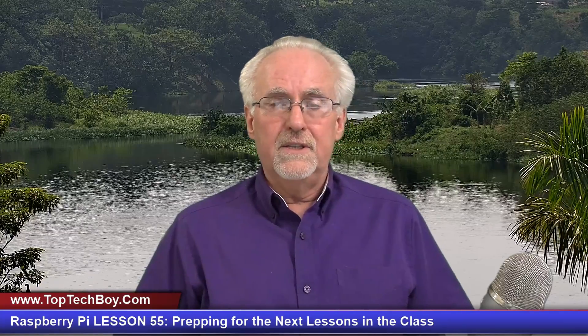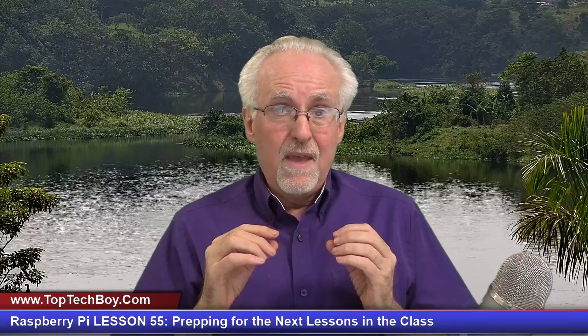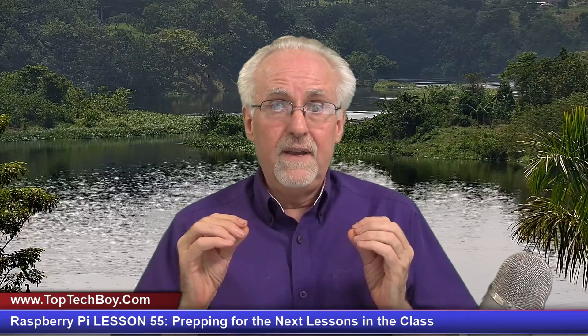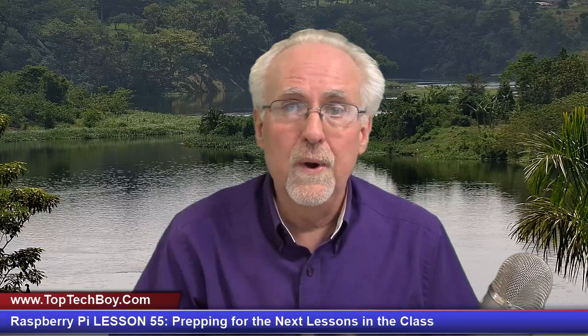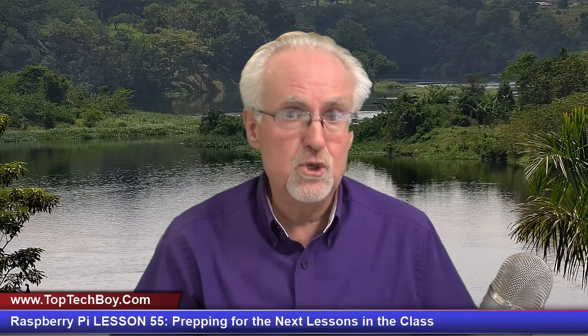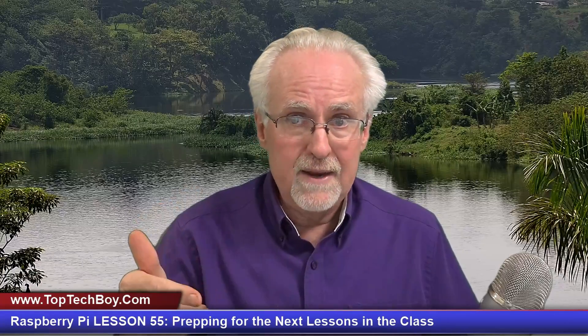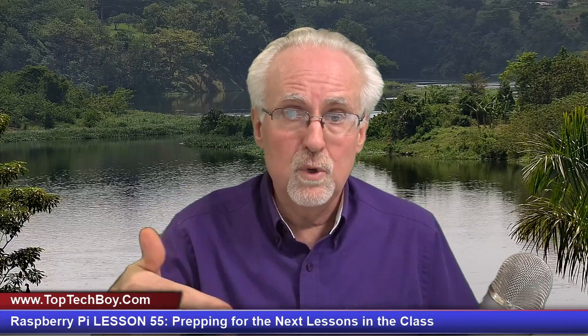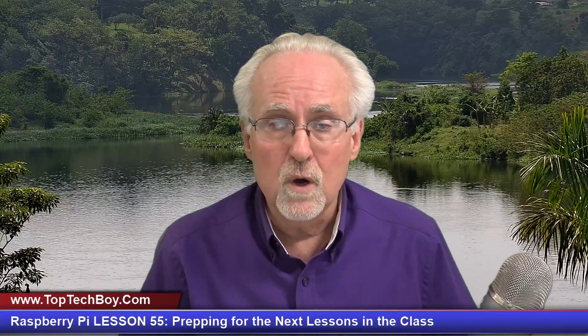Today it's not so much that I am teaching you as I am giving you a heads up and getting you prepped for where we are going in this class. You've got to decide what strategy you're going to take to follow along in the next few lessons, and I'm going to explain what your options are and show you sort of where we are going.